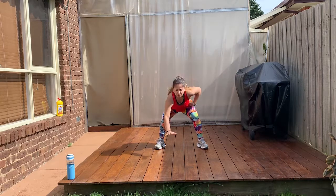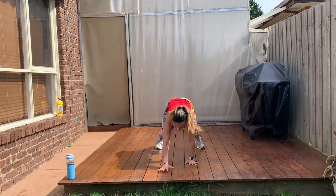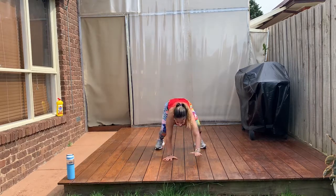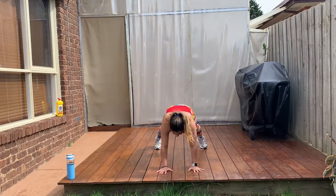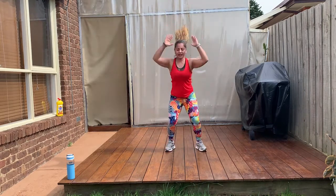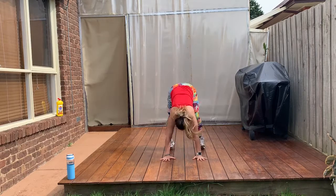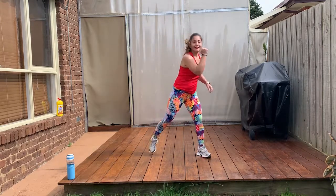We're going to go down into a plank position. Touch your shoulders. Come back. Nice and easy. Touch, touch, touch. Take it back. Up. Touch, touch. And up. We do the full thing. Up. Touch, touch. Come back up. Need a jump. One more. Hold. Have that little break.